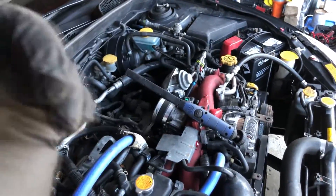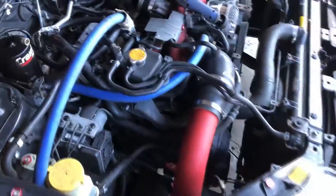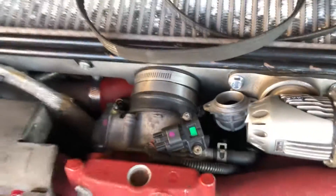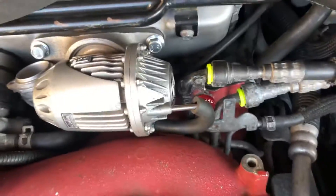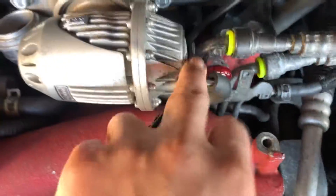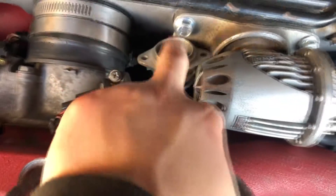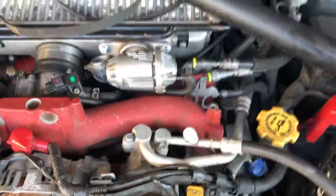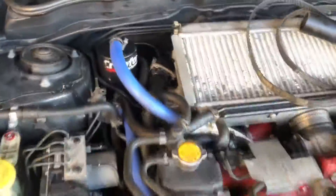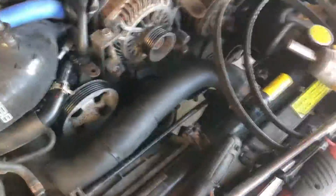Got the blow off valve on and everything is all bolted up — that was a pain to put in. I still need a fitting for the vacuum hose here and a block-off for this other port, but other than that the HKS blow off valve is in. The air oil separator looks good, nice and mounted, and the intake is in.